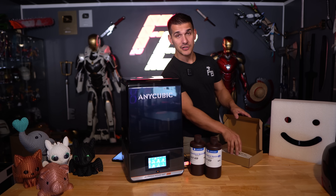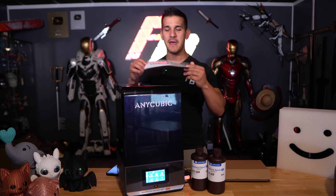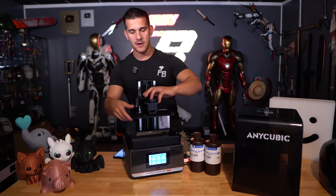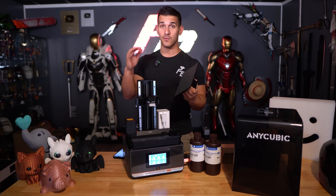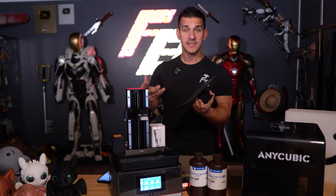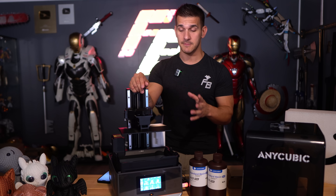I like resin printers that just work out of box. You actually do need to level some resin printers — it used to be a much bigger problem. You would use a leveling paper and put it on the vat and all of this fun stuff. It was annoying, but you don't have to do this anymore. You can re-level it, but it comes ready to go out of box. If you aren't familiar with resin printers, this is what they look like. You have your vat down here, your build plate right here, and this is just a very nice quality resin printer.